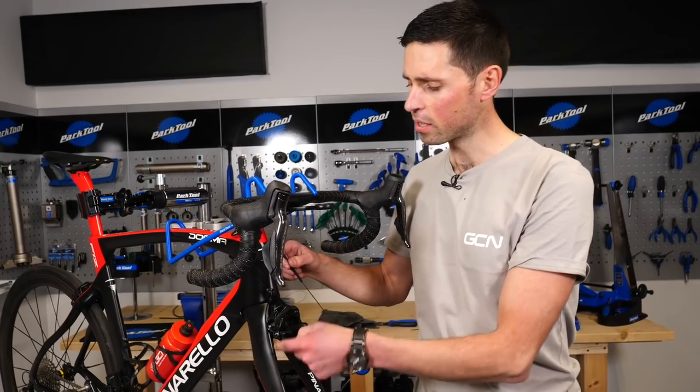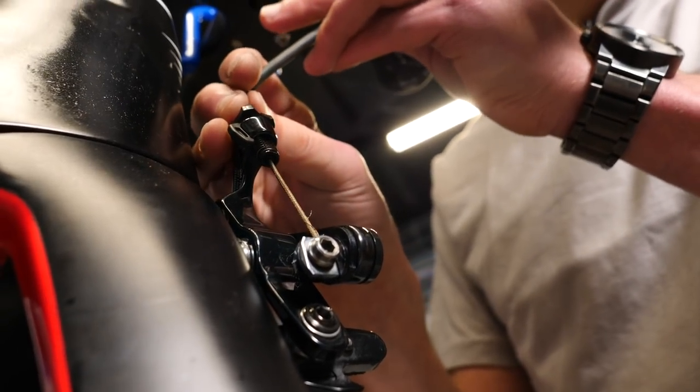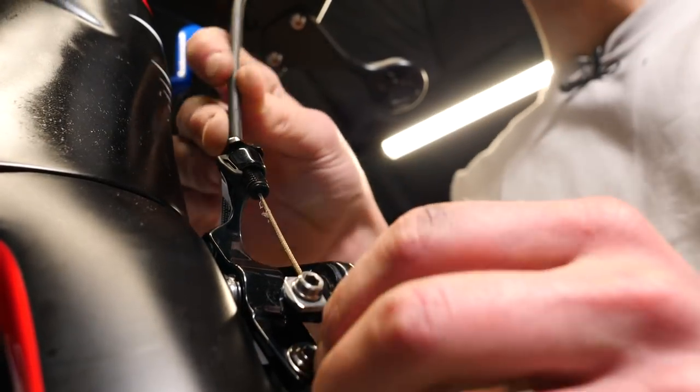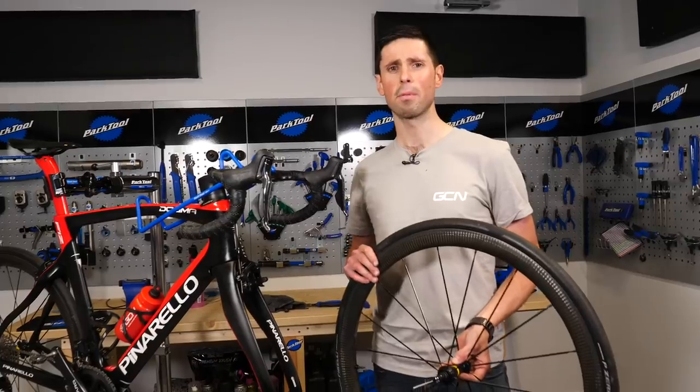The next step is to take the cable, guide it all the way through the barrel adjuster, down through the cable pinch bolt, and secure that correctly using our 4mm Allen key. Now that we've got to this point, we can go and refit the front wheel and then move to the next step, which is setting the brake caliper correctly.